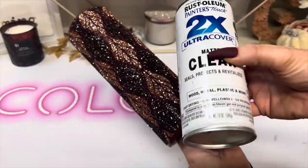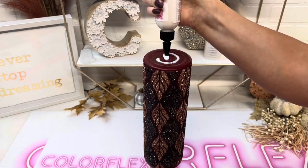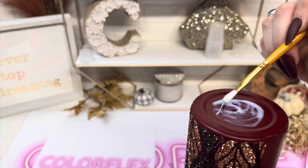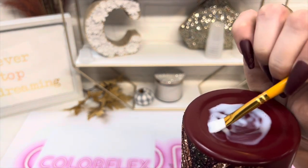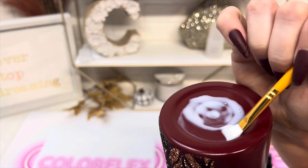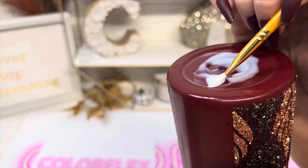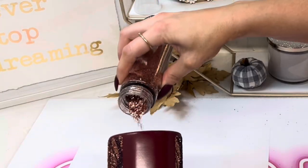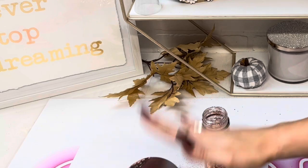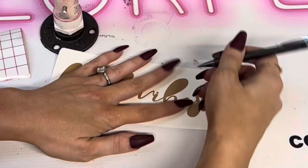I used a clear matte spray paint to seal that. Then going in with some glitter glue on the bottom to give it some glitter as well. I'm going along that center part, not the whole bottom, and sprinkling on Gold Fever. Then I cut out this Fall Vibes decal.